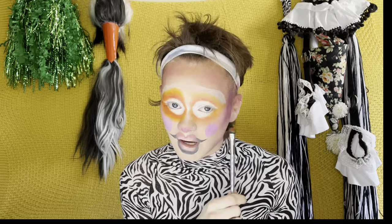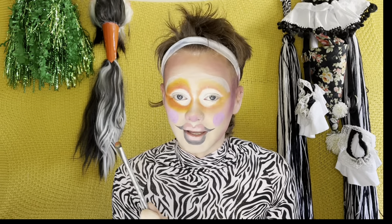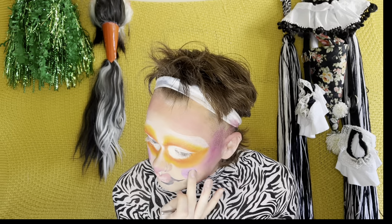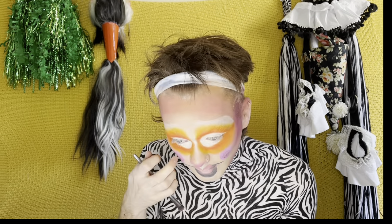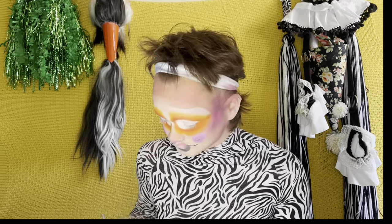And this is when I become an insufferable monster because I start to feel it. Look at that difference! I just start to feel it so hard. I did the other eye — look at her. Oh my god, look at her. You can't tell her anything!